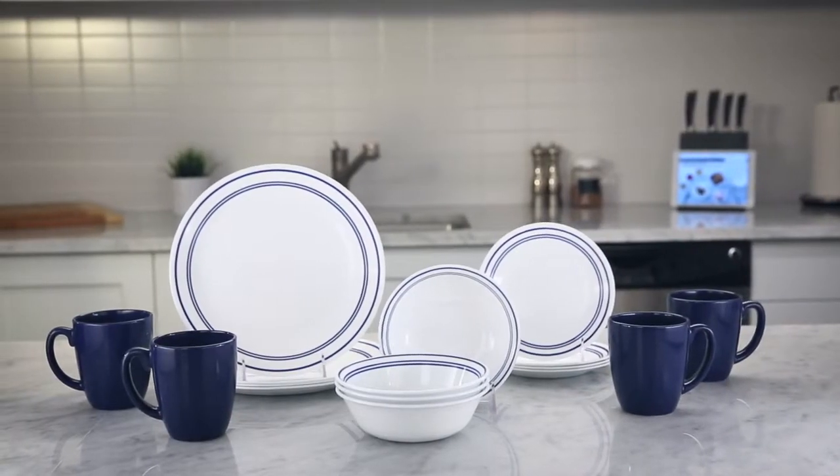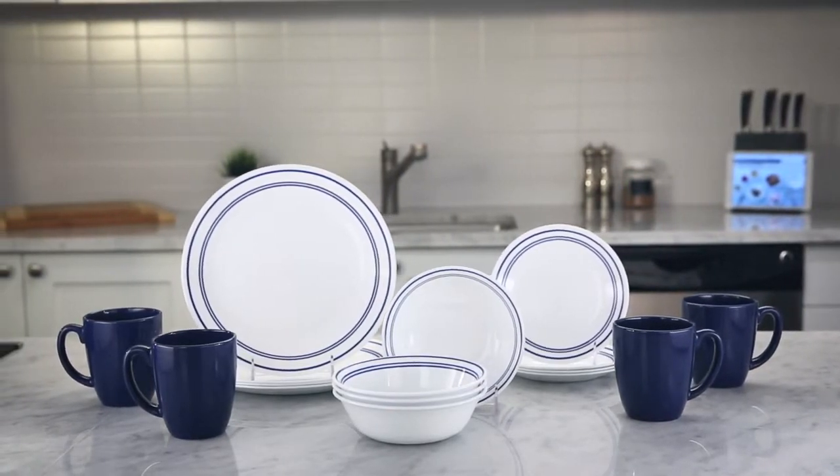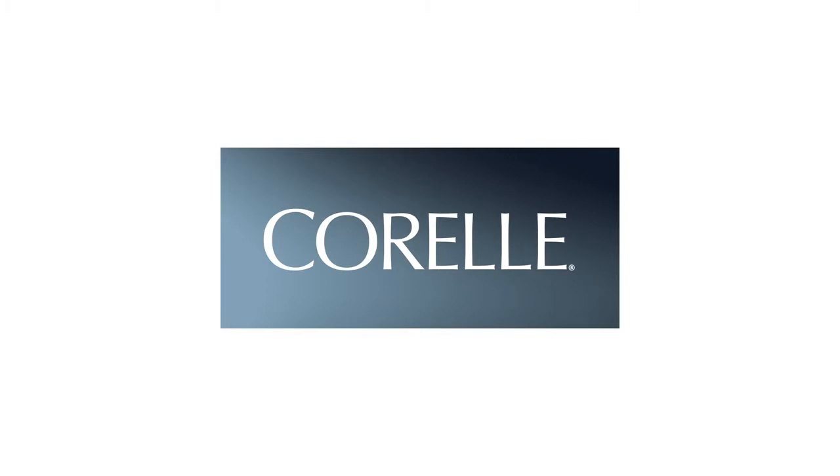Each 16-piece set includes four of all the pieces you'll need: dinner and bread plates, bowls, and stoneware mugs. These beautiful Corel dishes are made right here.